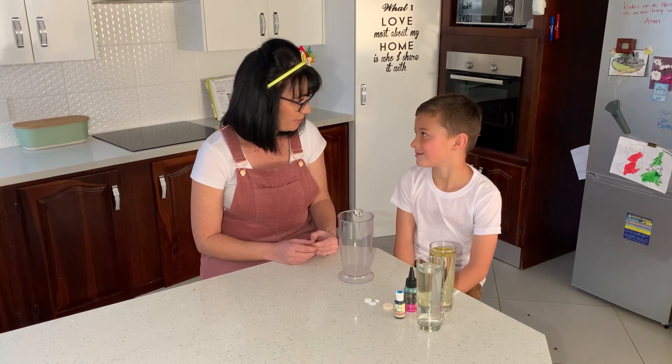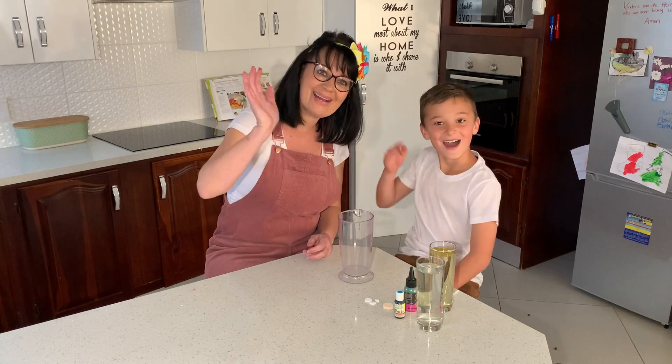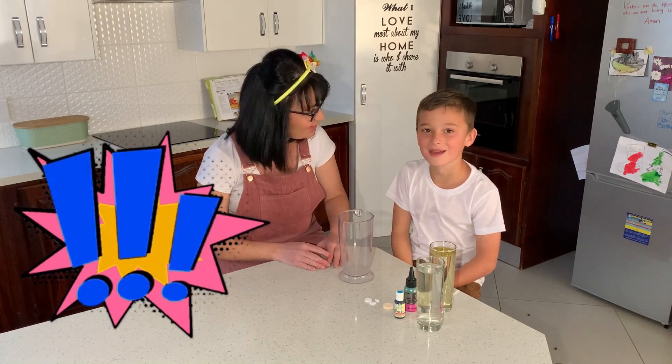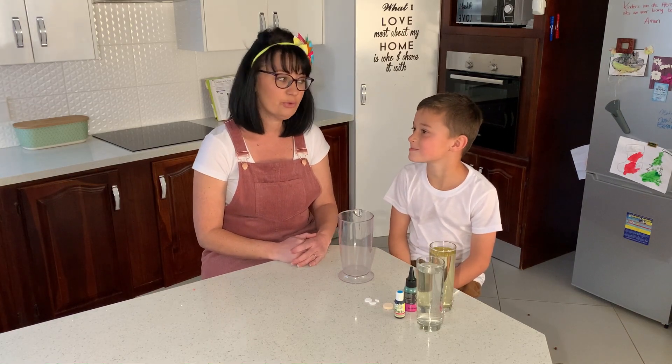Do you like experiments, Carla? Everybody's here! Hello guys! We are going to do a fun experiment today. So I asked Caleb to come help me. Caleb, do you have a lamp in your room?